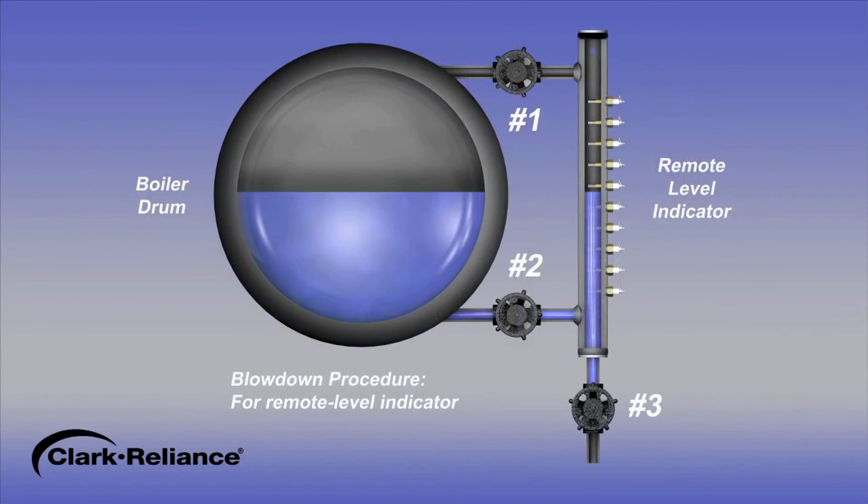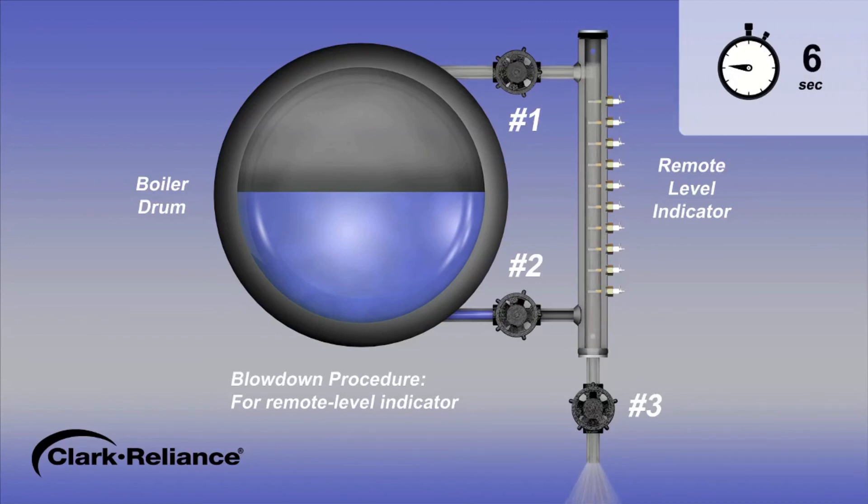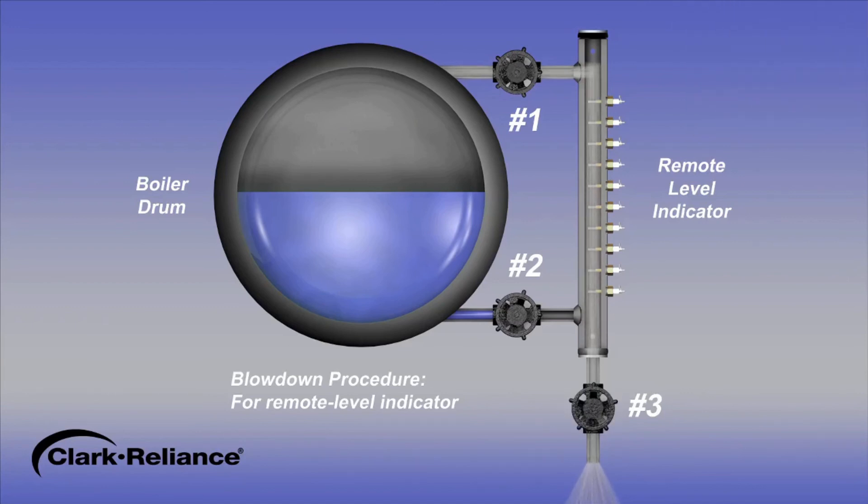To begin the blowdown procedure for a power boiler configured with a remote level indicator, first, close the steam valve number 1. Next, with water valve number 2 in the open position, open drain valve number 3 and the water will discharge. After 20 seconds, close the water valve number 2. Then, open steam valve number 1 and steam will blow through the remote level indicator and the drain valve outlet. After an additional 20 seconds, close the drain valve number 3 and open the water valve number 2. The blowdown procedure for a remote level indicator has been completed and the indicated water level should promptly return. If the water level does not promptly return to normal, the connecting piping may be partially clogged and need to be physically cleaned.